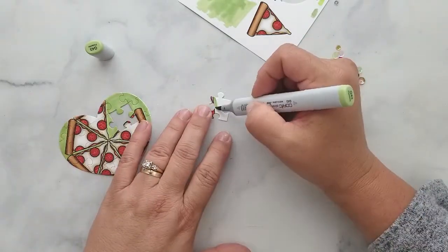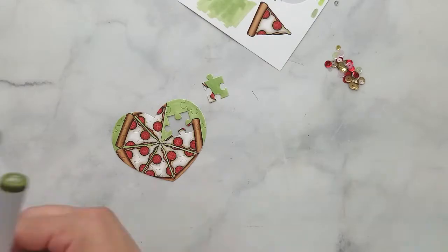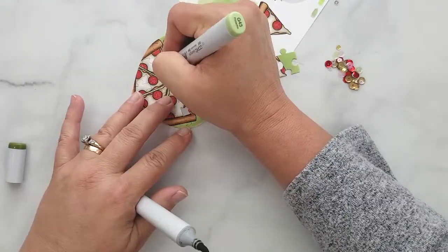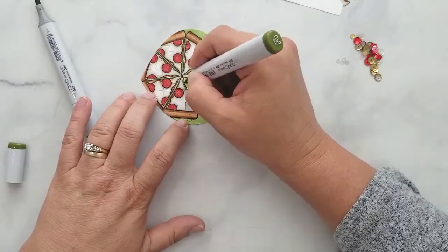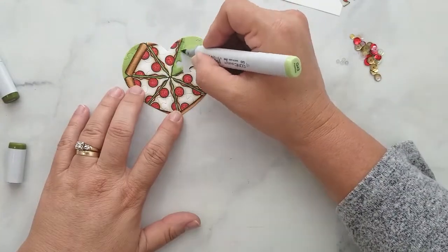Once I flip it over, I decided there was a lot of white and I wanted to tone it down, so I went in and added G43 around the pizza slices, then G99 to add shading, then back over with G43 to blend it all out. I really do love the way this looks.